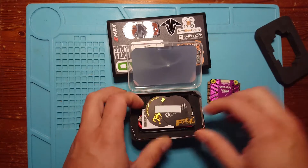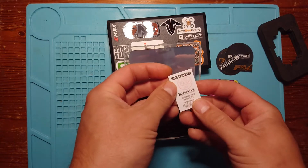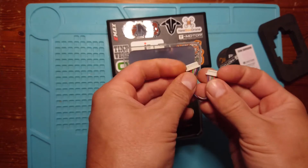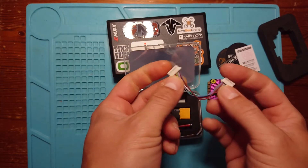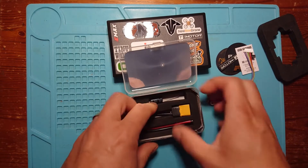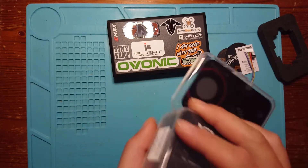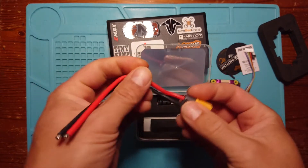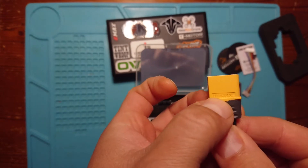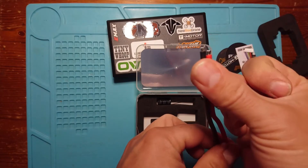What else do we get? We get some stickers, of course. We get a little quality control card — it's passed, which is good. Then we get a wiring connection to connect to our flight controller. We also get some little heat shrink, and there's an XT60 — and it is a Amass branded XT60, so really good quality, already soldered up ready for us to connect to our ESC.